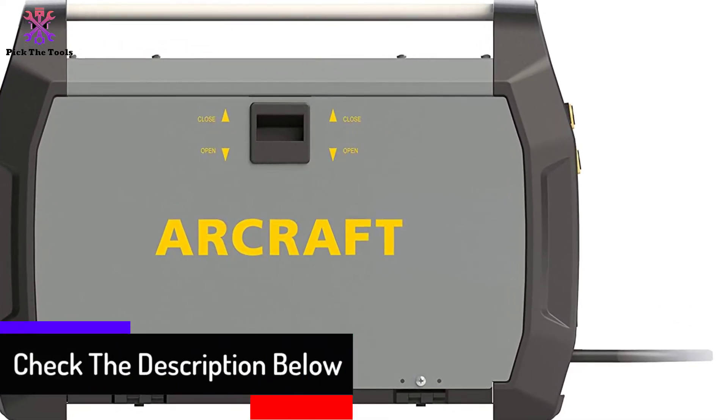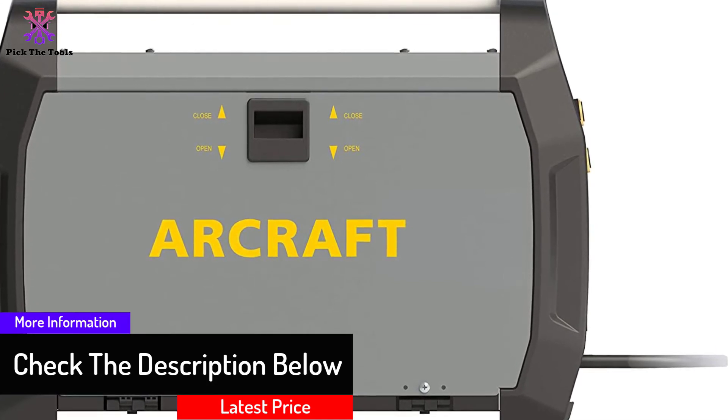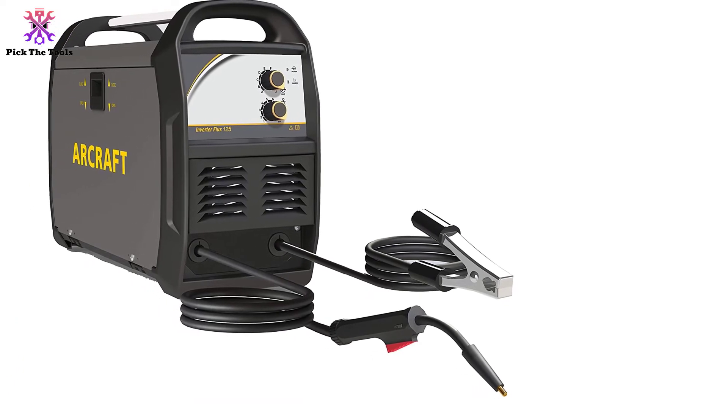Like the other lighter entries on the list, the ARCRAFT is great for novice welders with its built-in torch and robust inverter technology. It's one of the best inverter welders on the list.